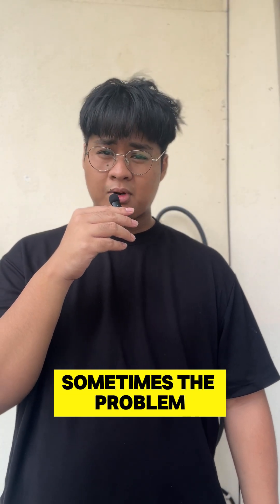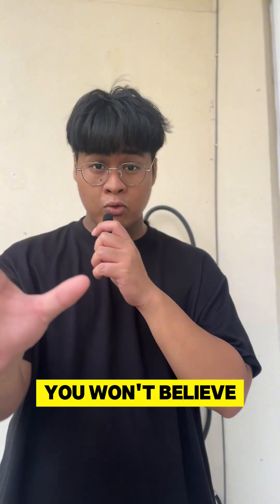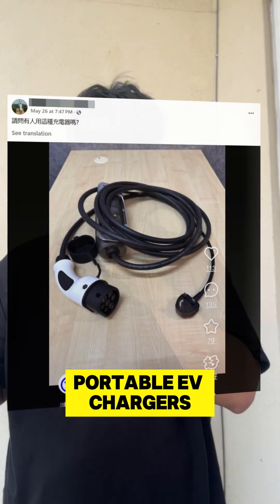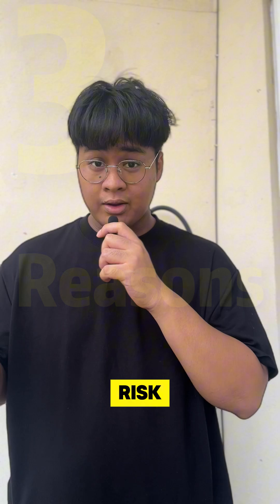When portable EV charging, sometimes the problem isn't the charger itself, but rather the socket. You won't believe this, but some people still use their portable EV chargers without checking the safety of their 3-pin socket. Here are three reasons why this is a big risk.